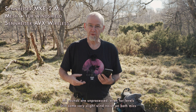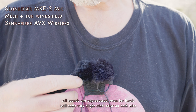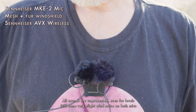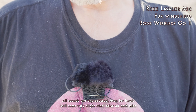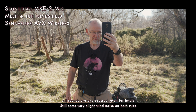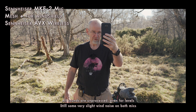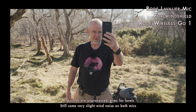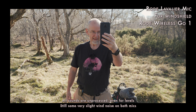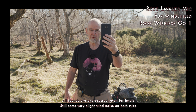Now we'll try both mics with their fur windshields. Again, the Sennheiser MKE2 is recording into the AVX wireless system and the Rode LAV is recording into the Rode Wireless GO. [Audio sample: 'Life is infinitely stranger than anything which the mind of man could invent. We would not dare to conceive the things which are really mere commonplaces of existence.' — recorded on each mic with fur windshields.]